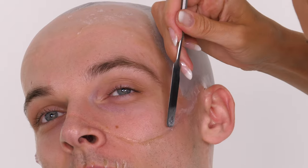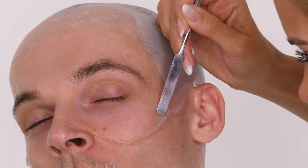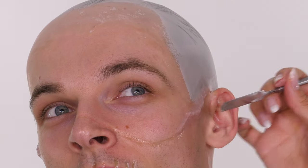This is definitely a staple in my Halloween kit. If you want to see this in action in some other looks check out my Halloween playlist, especially the Yondu tutorial.